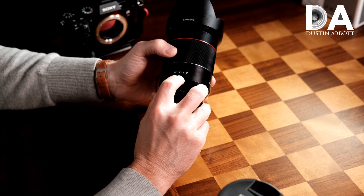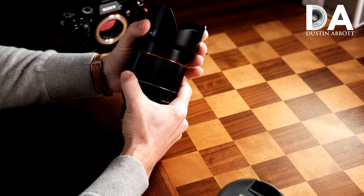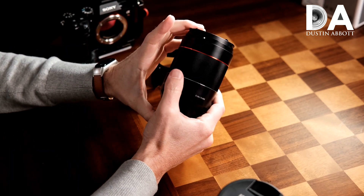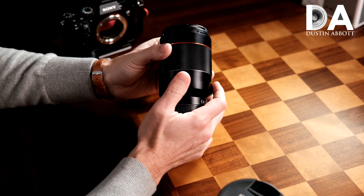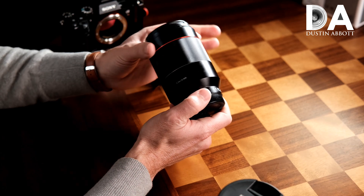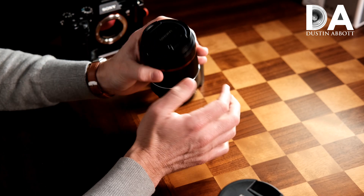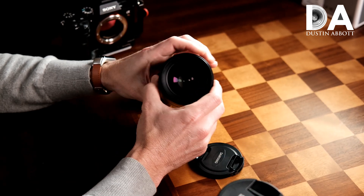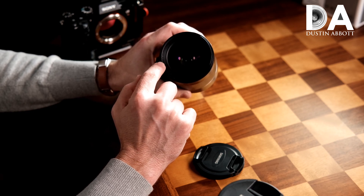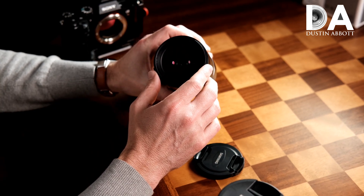The Samyang AF 35mm f1.4 is a pretty fair-sized lens. When it comes to direct comparison lenses, it is essentially as long or longer than any of them. The Sony Zeiss Distagon 35mm is 112mm in length. The Samyang here is 115mm in length, or 4.53 inches. It is a little narrower in diameter — the Sony Zeiss has a 72mm front filter thread, while the Samyang has a 67mm front filter thread, which is shared with the Sigma 35mm f1.4 in Sony FE mount.